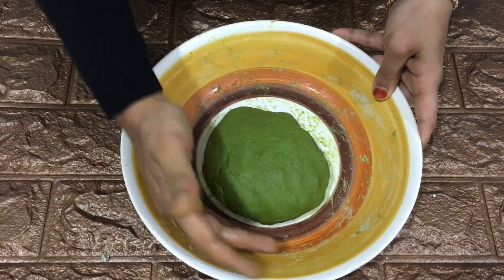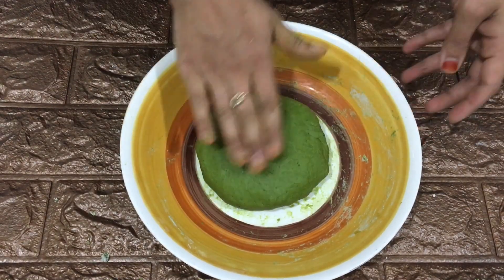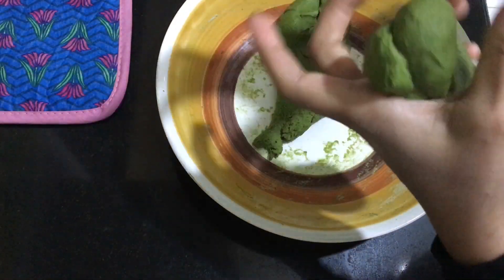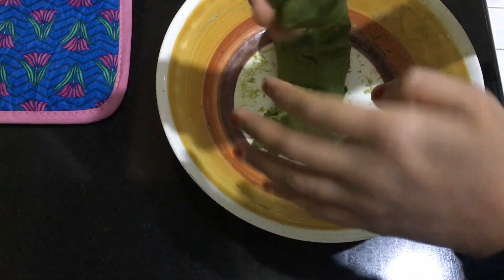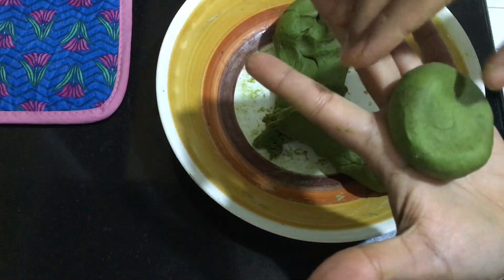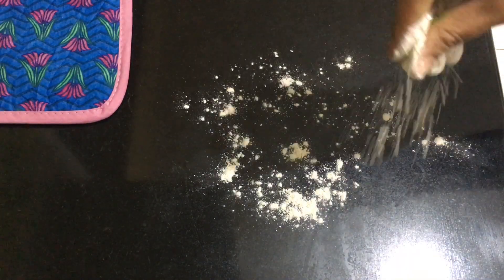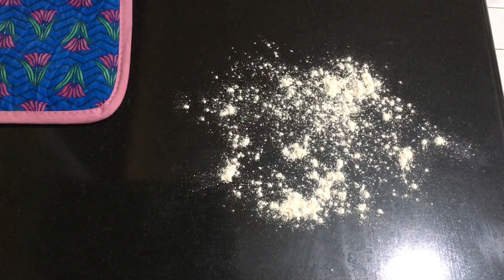Now the dough is ready. Allow this dough to rest for at least one hour. Then divide the dough into 10 equal size balls. Dust enough wheat flour and then roll out each ball.